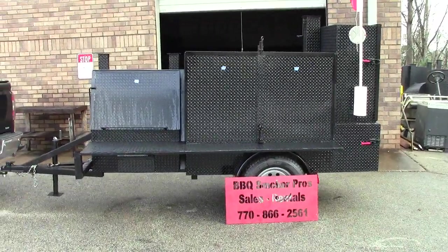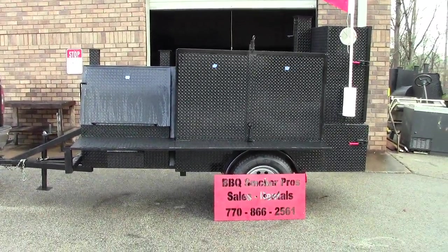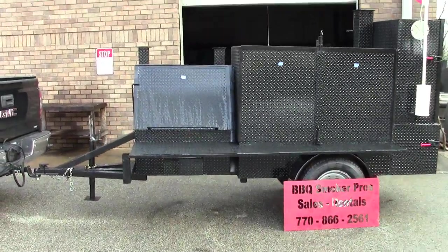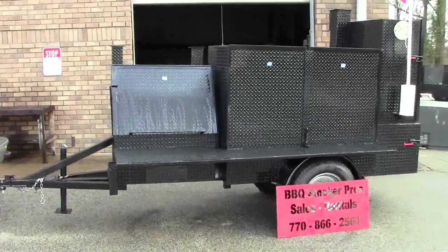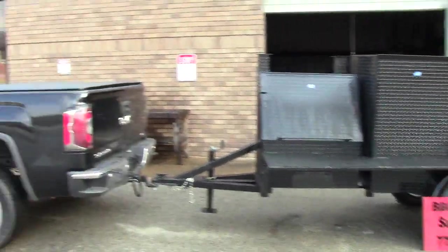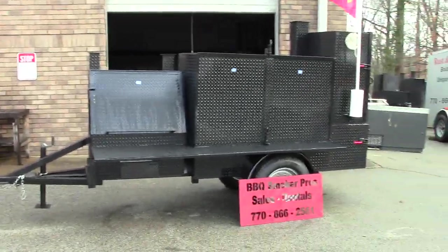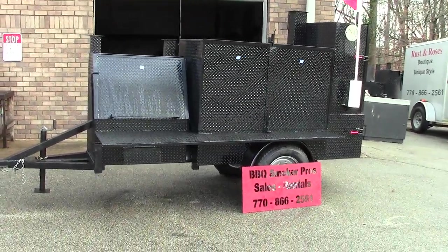This is brand new for 2019. This is the Rib Master with a triple shelf barn door smoker. We're about to finish this off and deliver this one up to the Virginia Beach area.